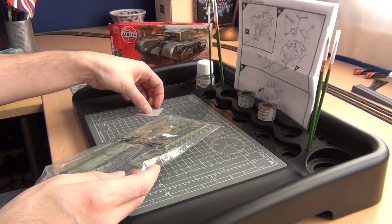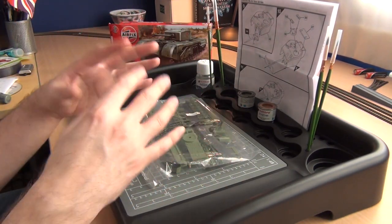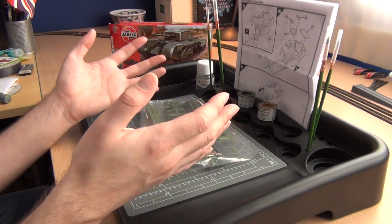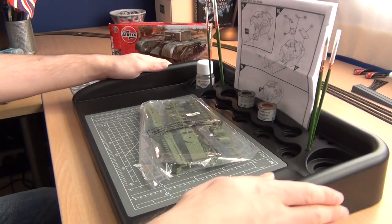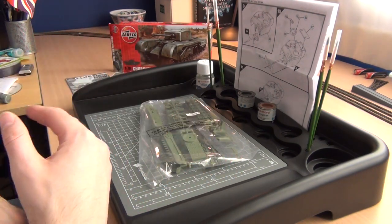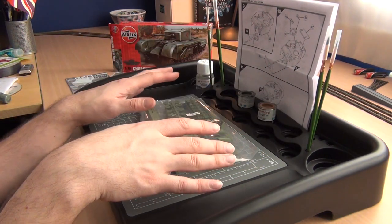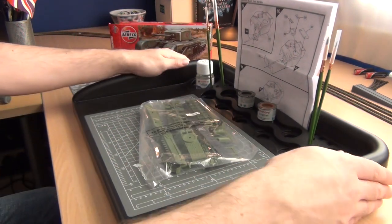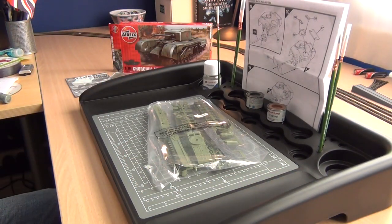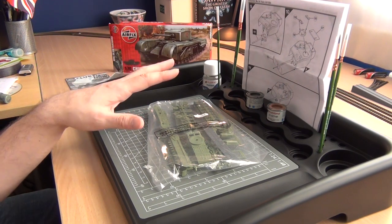I'm seriously impressed — I thought it would be a waste of money. But it depends how into the hobby you are and how seriously you take building kits. If you're seriously into it and take the time and effort to get things painted accurately and built as well as possible, this is definitely worth investing in. It makes the job so much more enjoyable, more fun, and easier. It's nice to have everything close to hand, tidy and organized. I'm happy I got it — it's really going to help me put lots of kits together.